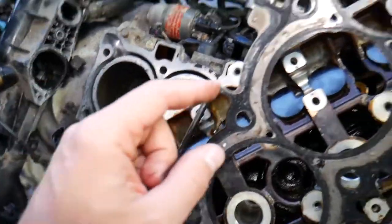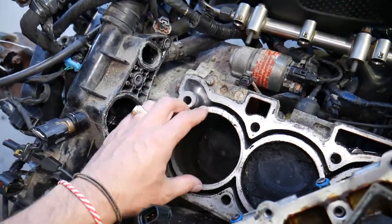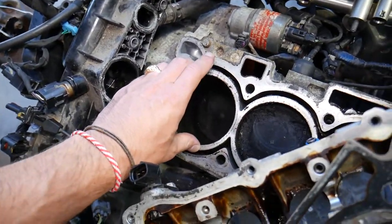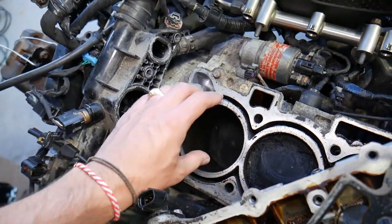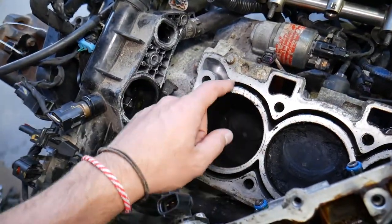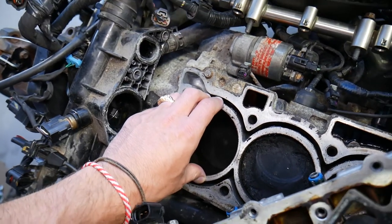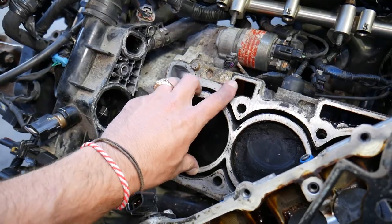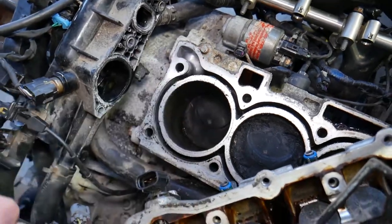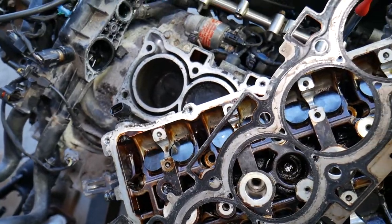There are three things the head gasket does. Number one: it keeps compression, with an inner ring around the cylinder that prevents the engine from losing compression so it can produce power. Number two: an outer ring prevents coolant from getting into the combustion chamber, because otherwise the engine will not run. Number three: it makes sure oil doesn't mix with coolant.